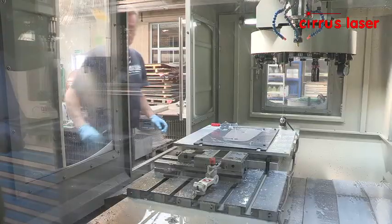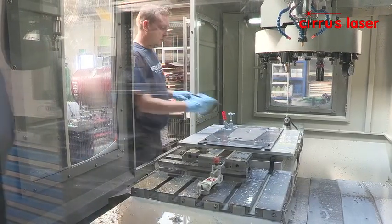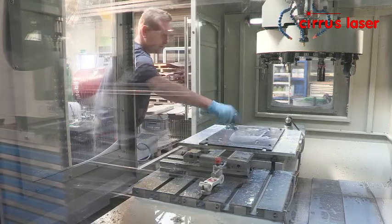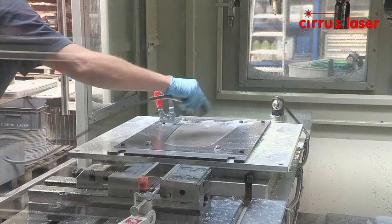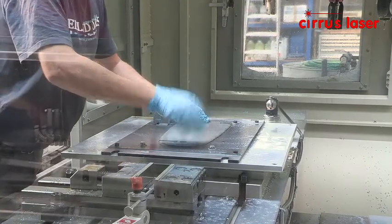The component shown here is a desk mounted security fixture for an iMac computer, made from 4mm thick steel using our 50-30 fibre laser, and cut with high pressure nitrogen assist gas.